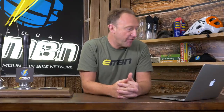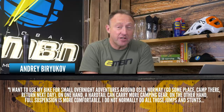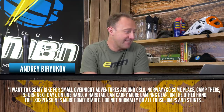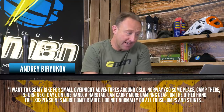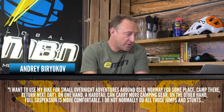Audrey Buryokoff wants to use her bike for small overnight adventures around Oslo, Norway — ride out, camp there, return the next day. On one hand, a hardtail can carry more camping gear; on the other, full suspension is more comfortable. She won't be doing jumps and stunts, but will go off-road and needs to carry a tent and sleeping bag. Would a hardtail or full suspension be recommended?